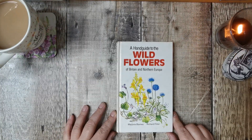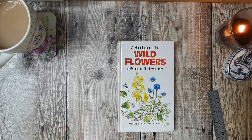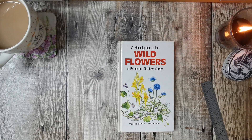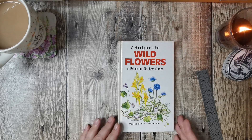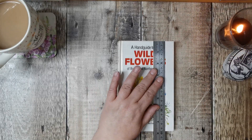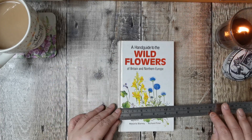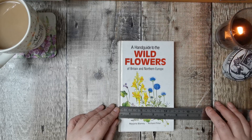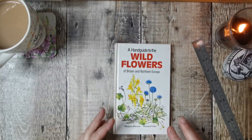I thought it'd be nice to have a quick flip through them. So this one is called A Hand Guide to the Wildflowers of Britain and Northern Europe, by Marjorie Blamey and Richard Fitter. Marjorie does a lot of books and the pictures in them are normally very pretty. This one's just a hand guide, so it's not very big — it's seven and a half inches by four and three quarters.